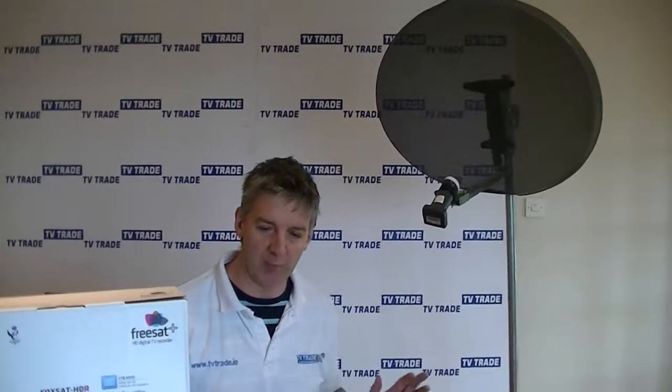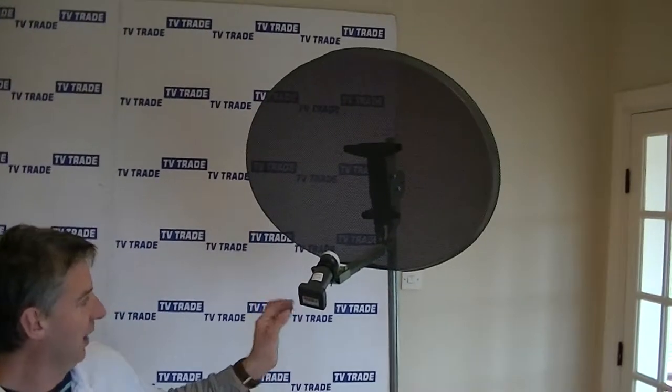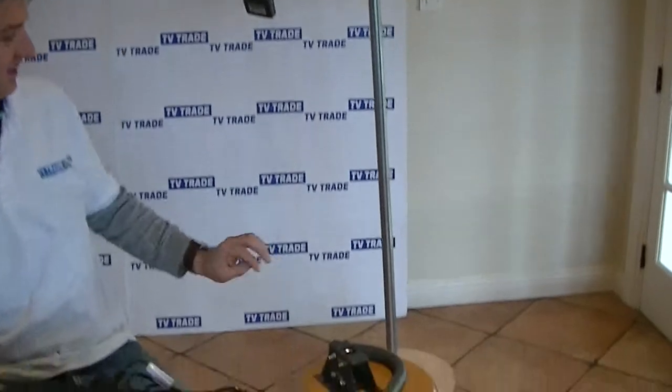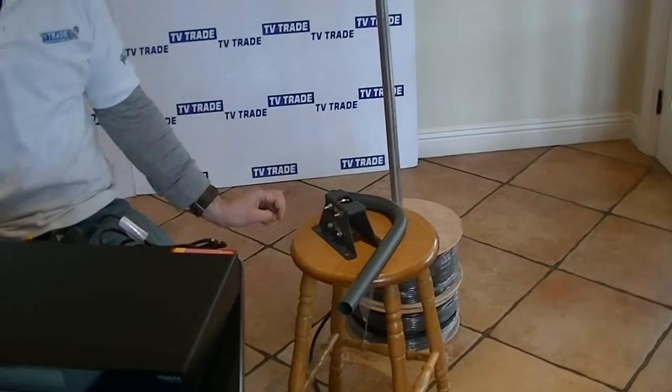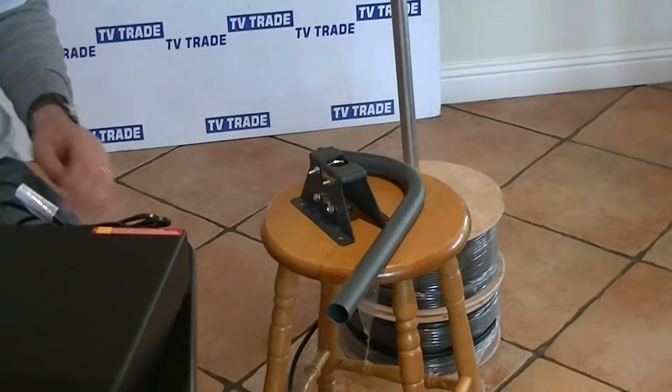I'll give you a quick overview of what's involved in the kit. Basically it comes with a Sky satellite dish, a quad LMB that has four outputs on it — four feeds. It comes with this, which you can see here, which is a wall bracket we simply use to mount the satellite dish on a wall.